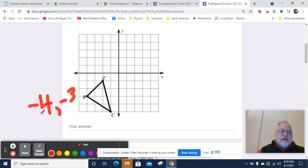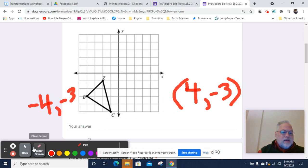What's going to happen with each point is the X value is going to change to positive. If I reflect over the Y axis, the Y value will stay the same, and the X value is going to change its sign. So I'm going to go to 4, negative 3.